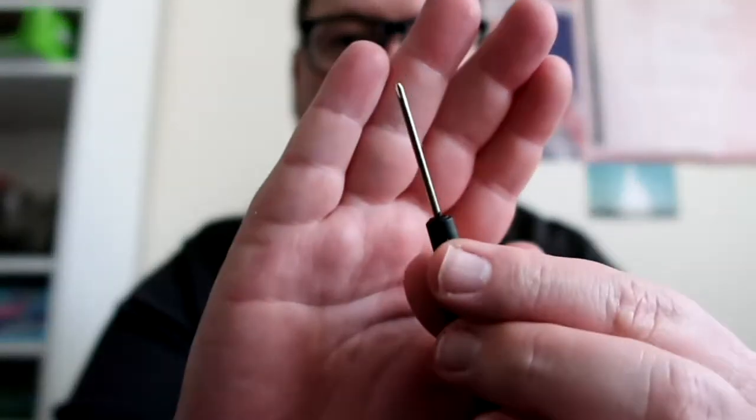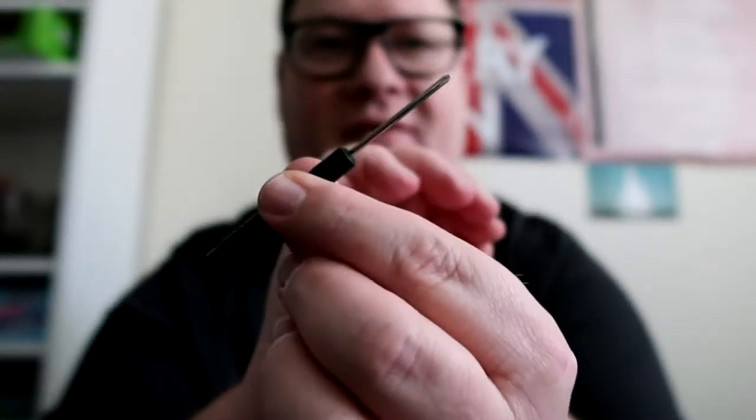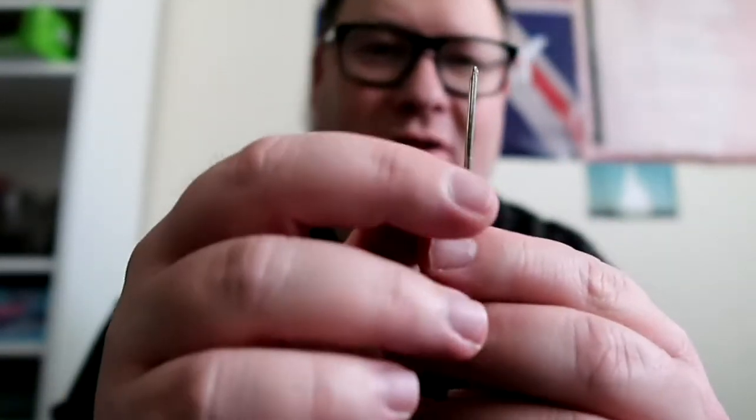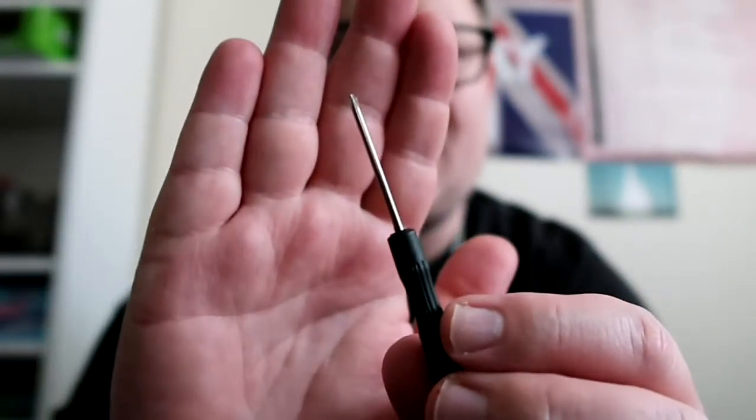You also get a little screwdriver included — I was thinking I was going to have to go and find my own, but yeah you get a little screwdriver with the kit.